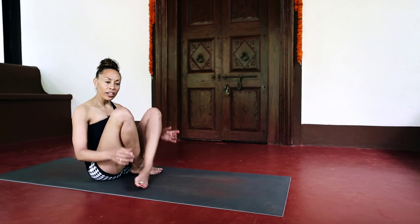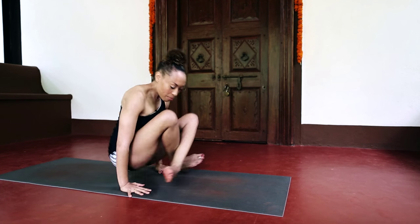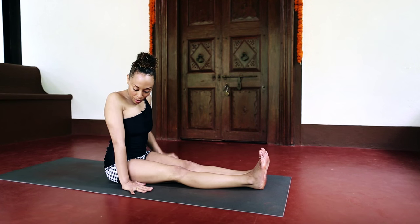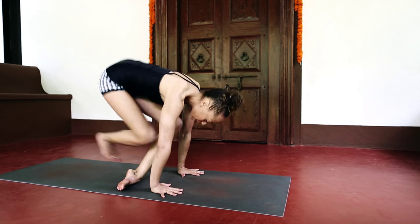For a nice fluid jump through, it's really important to maintain your connection to your hands. What's very common is we jump through and then just lift the hands off, or we try to swing the bottom all the way through, thinking somehow that's going to make it more fluid. But in actuality, the bottom will always stay behind the arms.